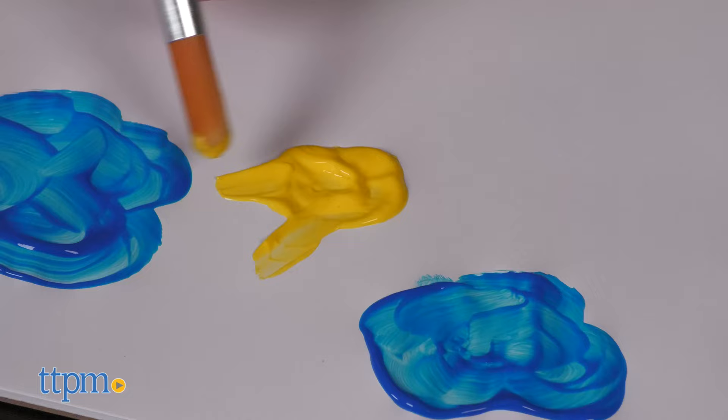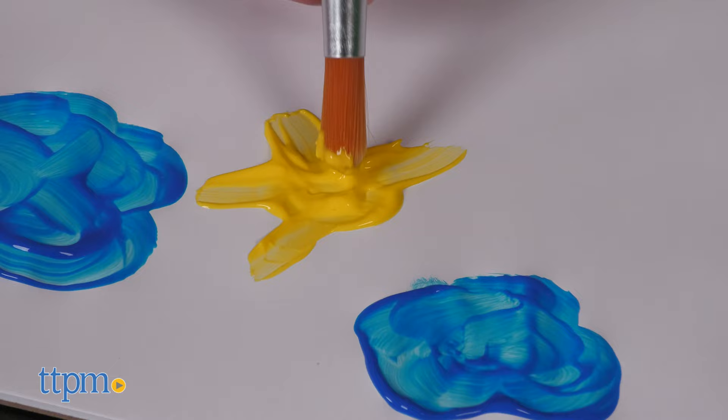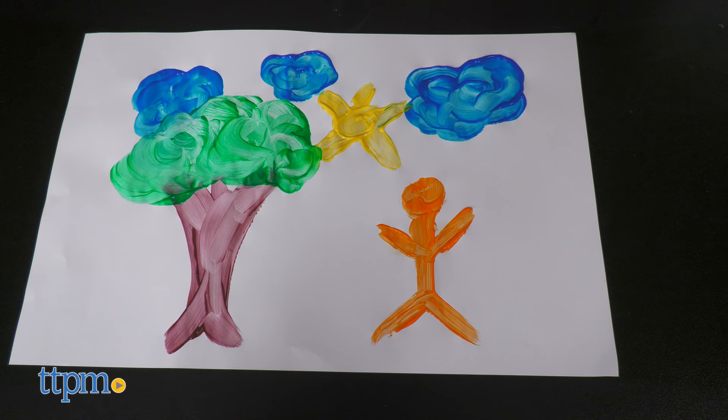This is ideal for kids ages 3 and up. What are your thoughts on the finger painting set? Let me know in the comments below. My pros?